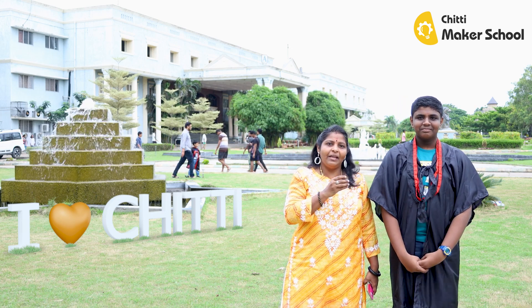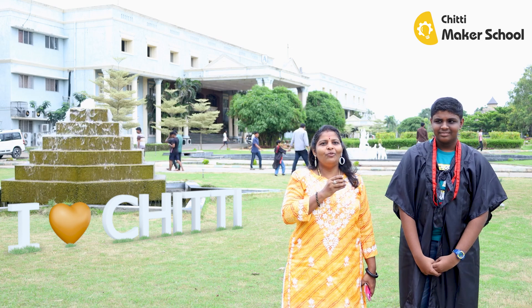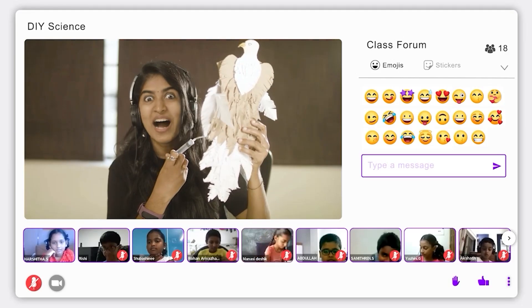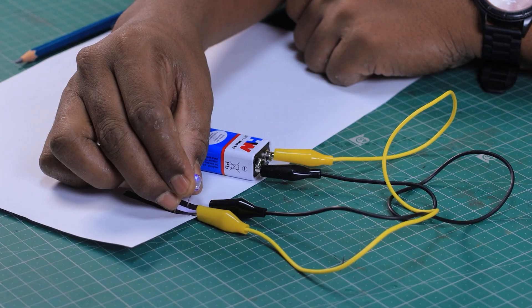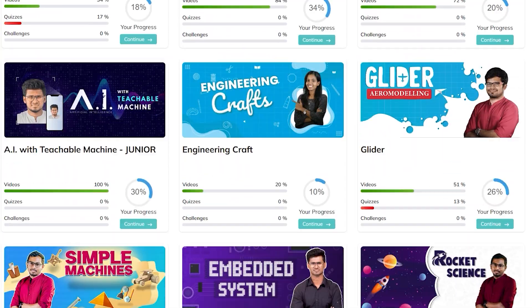Congratulations to the team — everyone in the team has worked well. I feel so happy to have found this course in the ChittiMaker School community. You can learn Electronics, Aeromodeling, and App development skills. Click the button, you can take the demo class. Let's enter a demo class — you can enter a year-long program. In this kit, you can download a year-long program. Thank you.